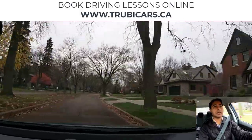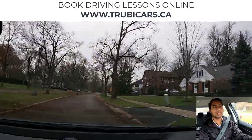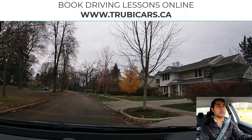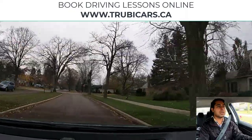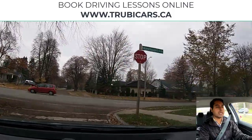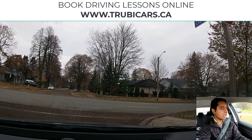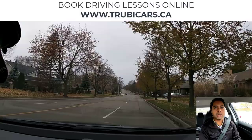That's what your examiner is looking for in the test — they want to see that you are observing everything: checking traffic behind you, looking for pedestrians, looking for vehicles, scanning intersections. At this intersection we will turn right — right signal on, checking traffic behind me. It's a two-way stop sign, so complete stop, checking pedestrians on the crosswalk — nobody here — so we can go and complete our turn.